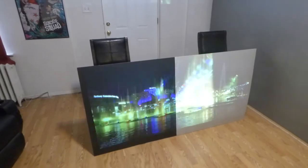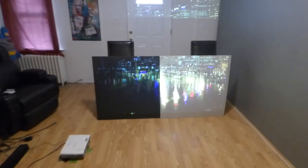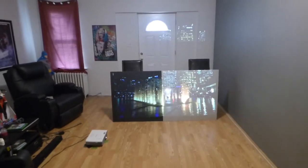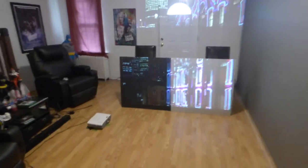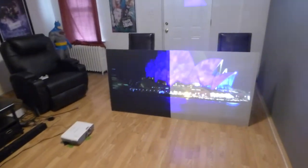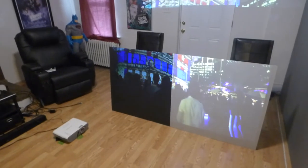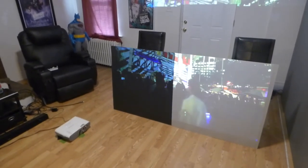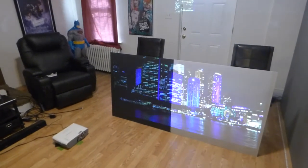Now, you see the difference in contrast. See how much picture quality you are losing. It doesn't make a difference if you have a 4K projector. It doesn't make a difference if you have a 1080p projector. This is what you're getting. And some people will talk about how much contrast level their projector can produce — you're not getting it.